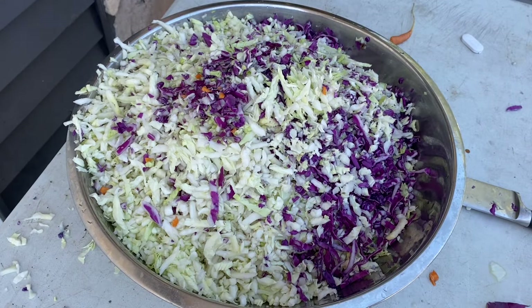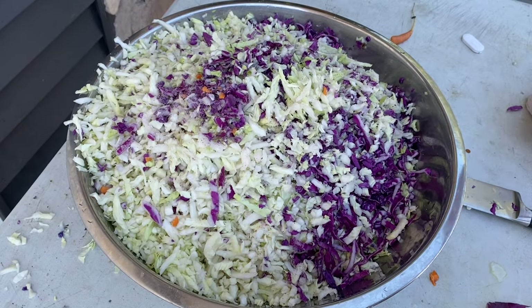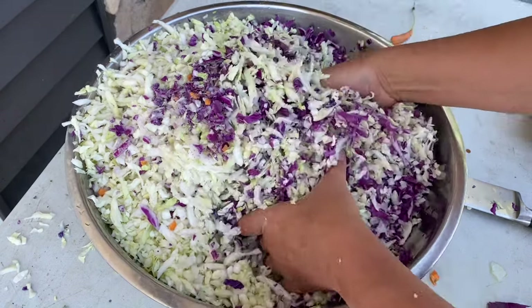Now that I have my cabbage, carrots, onions, and peppers all shredded, we're gonna add one teaspoon of salt per recipe. I had three heads of cabbage so I used three teaspoons of salt. You're just gonna mix it all together real well.